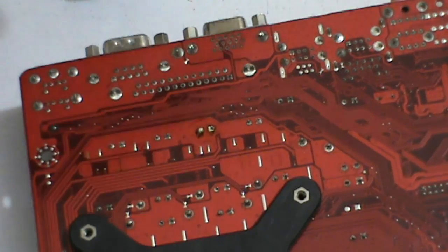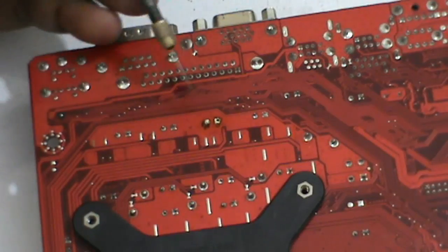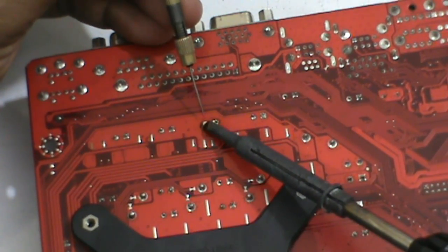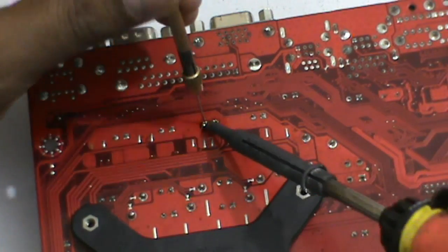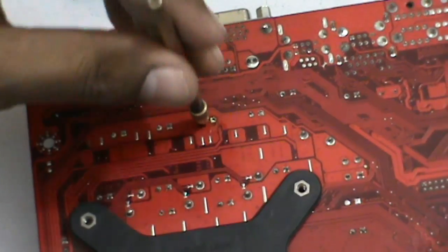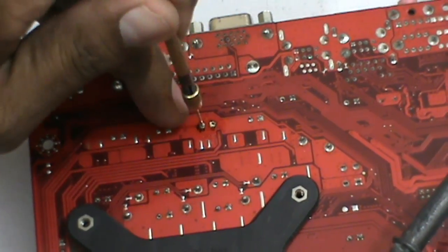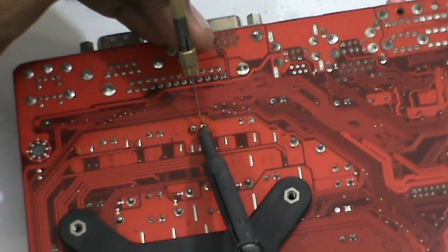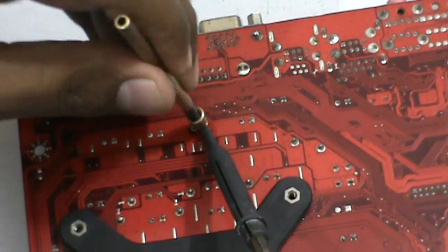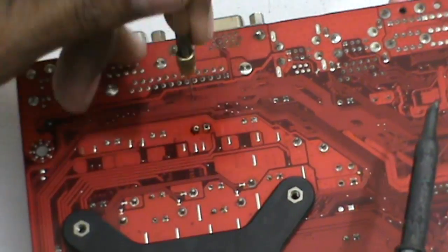You can also use a pin vise. To use the pin vise, transfer the switch on the back side.